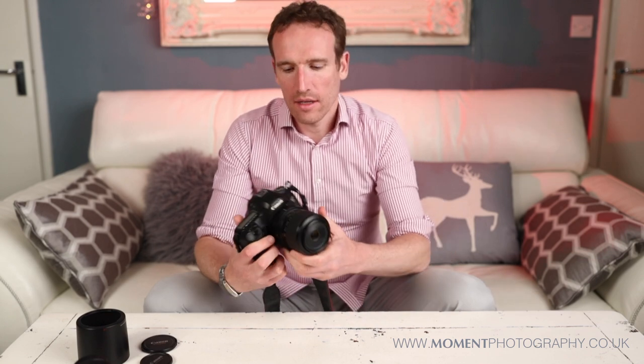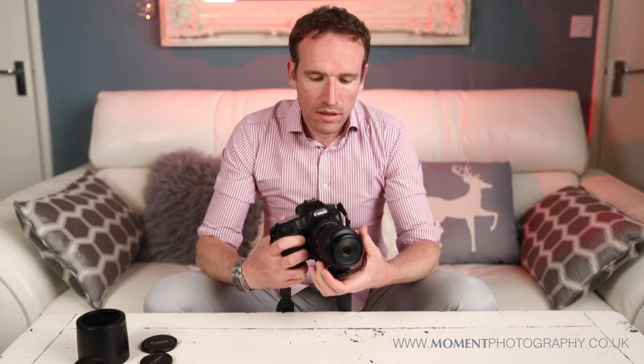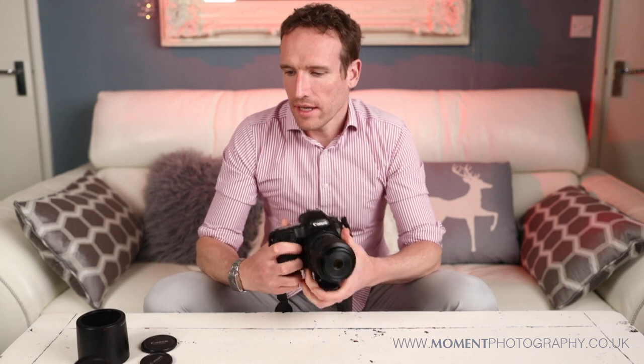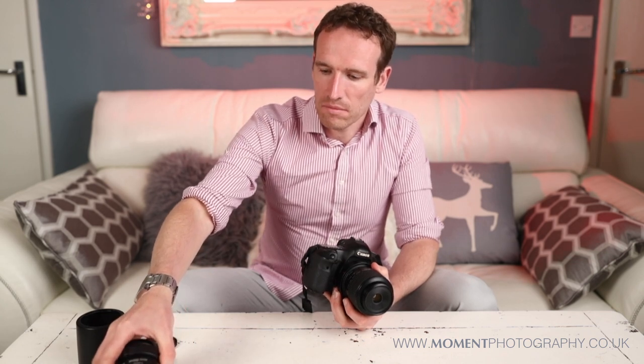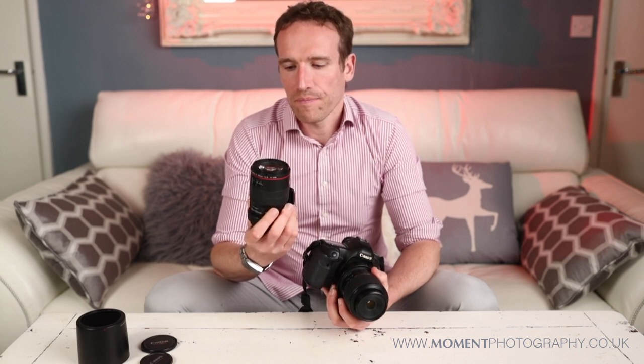Here's what it looks like on a camera body — this is my Canon 5D Mark III. I use this 65mm lens in manual focus by necessity, and I choose to use the 100mm in manual focus too because I've got more control. That said, there are some instances where you will want to use autofocus and image stabilisation.